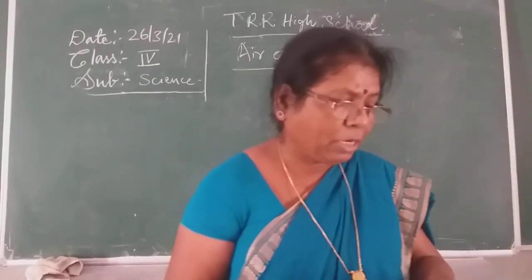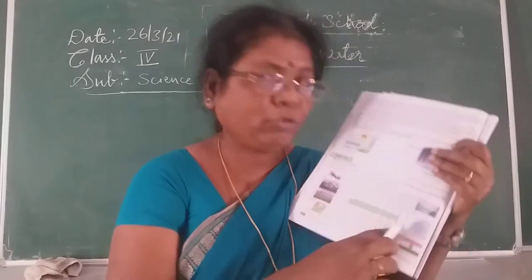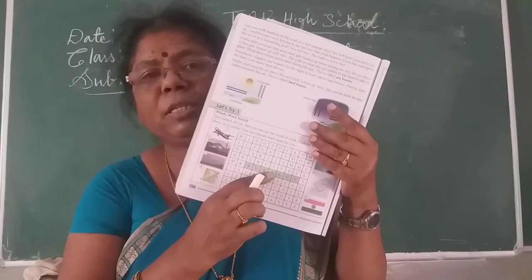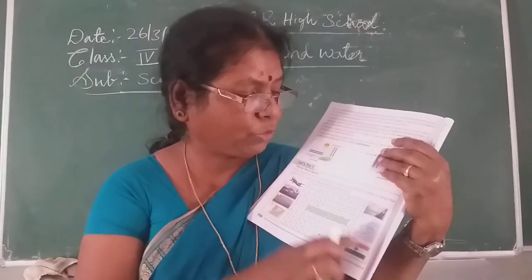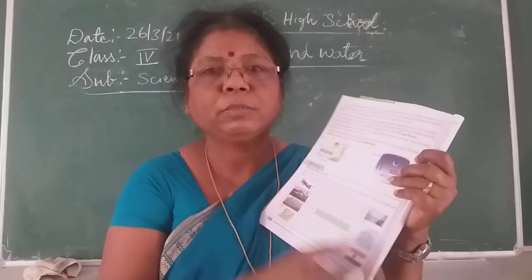This crossword puzzle you have to complete. Here the hints are given for you. You have to find it out and write down the answers. Here, with pictures given for you, hints are given. By seeing these pictures you have to find out the names.